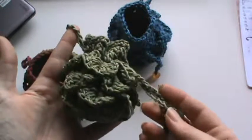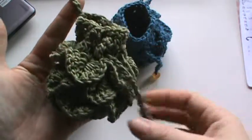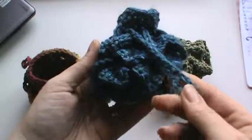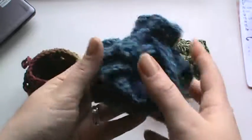So I made my daughter two. She got this green one — I put some beads here on the end — and she got also this blue one. They're all the same pattern, just different yarns. And this one has her orange and white beads on it.